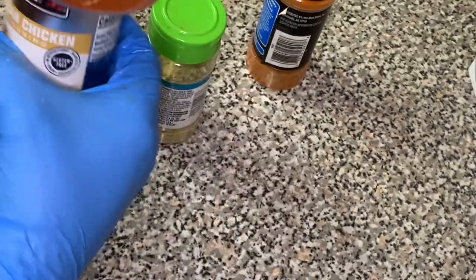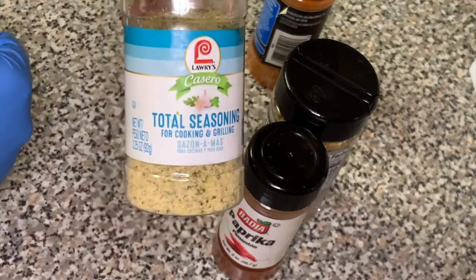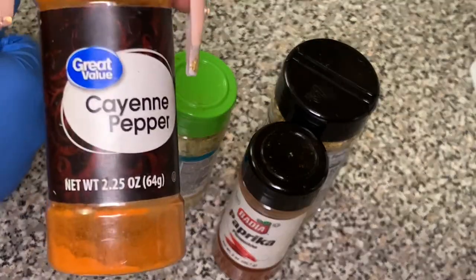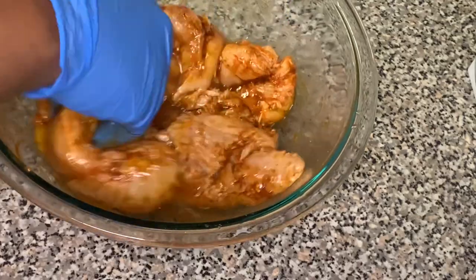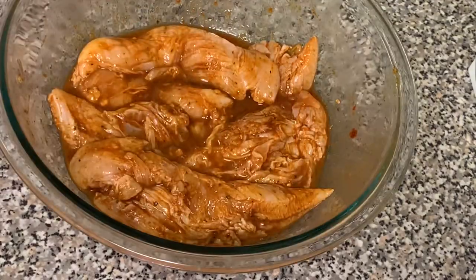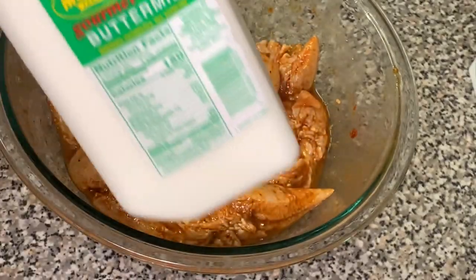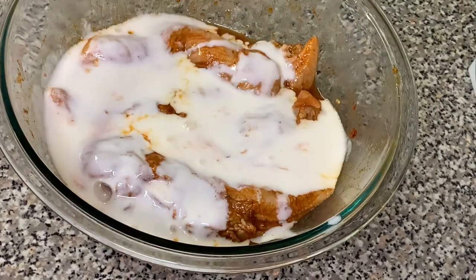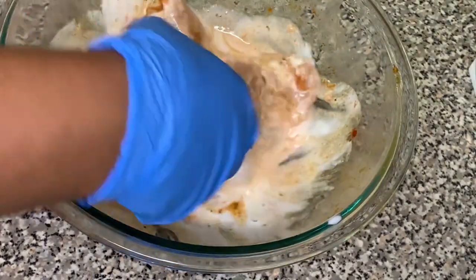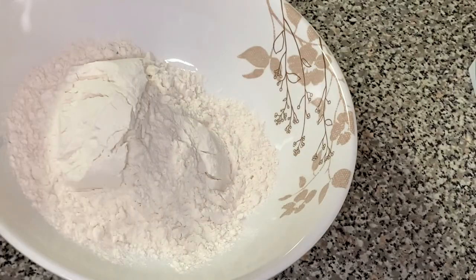I lost the clip where I was adding the seasoning to the chicken, so I'll tell you everything I added — it will also be in the description box below. For seasoning the chicken I used: one teaspoon paprika, one teaspoon cayenne, half a teaspoon seasoning salt, half a teaspoon Weber beer can seasoning, one teaspoon complete seasoning, one egg, and half a cup of buttermilk.